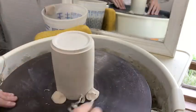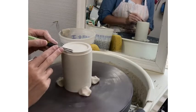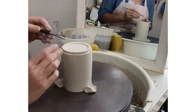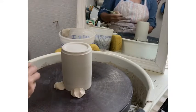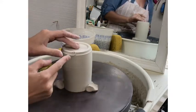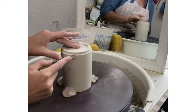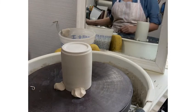As you trim the foot you will notice that the edges will have a visible sharpness. The clay may be soft now but once fired this can be sharp to the touch and fragile and prone to breaking. Take your trimming tool and try to create a bevel or rounded edge. This will soften the form and help to avoid your pot from scratching any table surfaces or chipping easily.